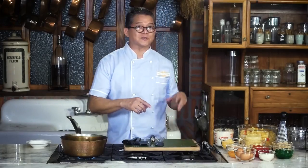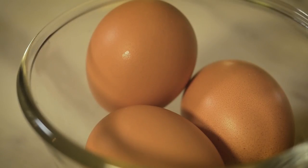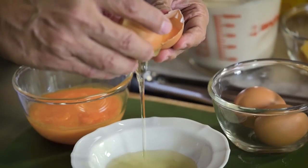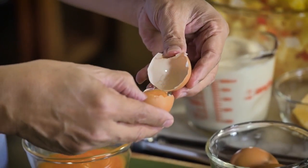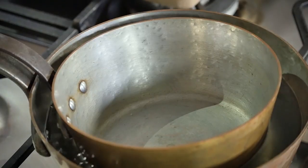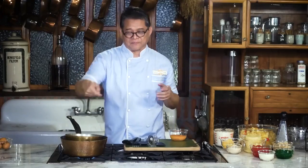The first order of business is to make the cream, so we have to separate the egg yolk from the egg white. Just keep on tossing this until all the white drips down. I have a double boiler already heated up. If you don't have one, this is an improvised double boiler — a bigger pan with water, and you insert a smaller pan.